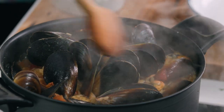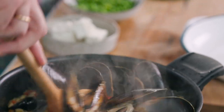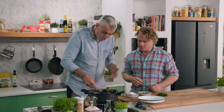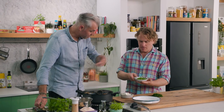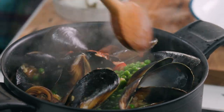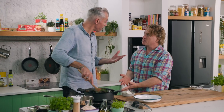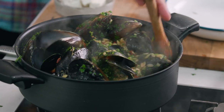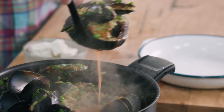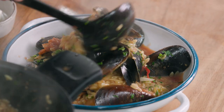Look at that — all the mussels are popped open and the wonderful risoni is in there. You know what you said about thickening the sauce up — it's almost like a risotto in there. 100%, but in one pot, nice and easy. Peas — boom — in they go. Parsley goes in as well. Finishing a good pasta dish with fresh herbs is really important — always at the end, nice and fresh, keeps its color and flavor.